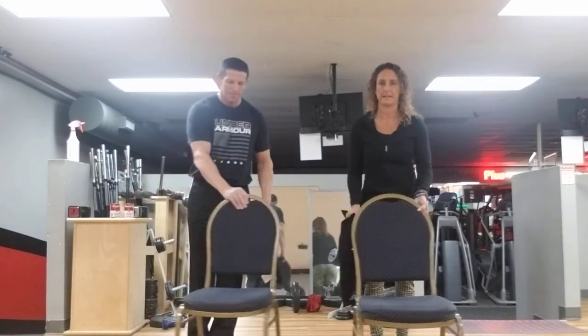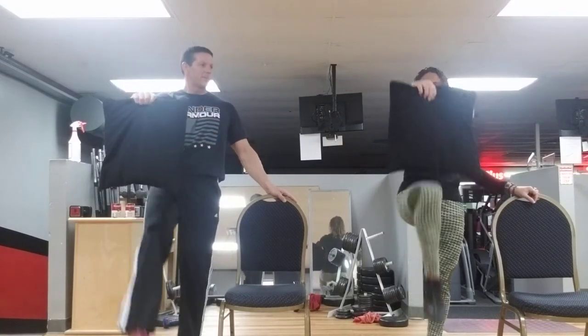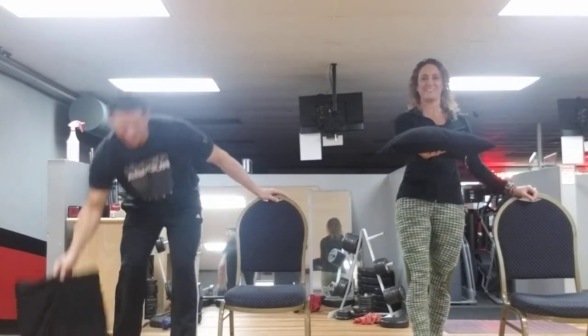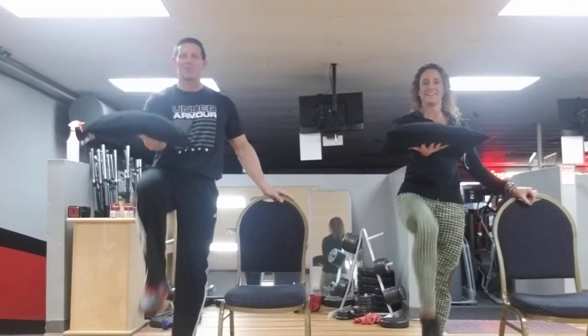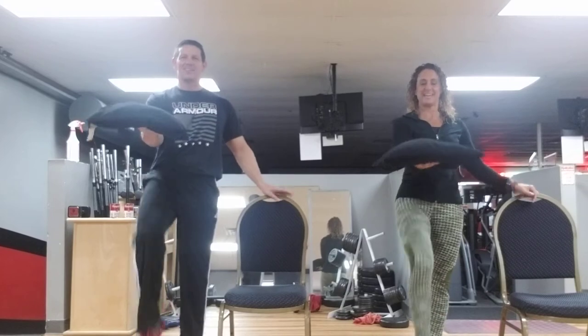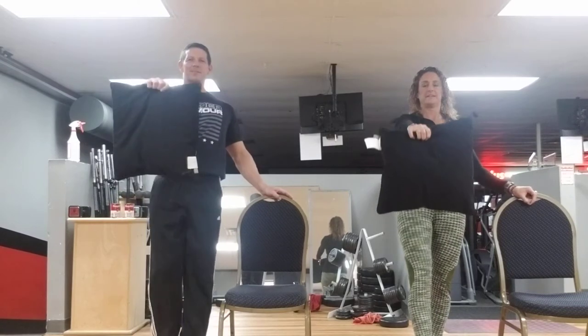All right, let's go over to the other side. Hold that pillow and we're going to bring that leg straight out — knee first, ready? One, two, three, four, five, six, seven, and eight. All right, straight out in front — lock that leg. One, two, three, four, five, six, seven, and eight.